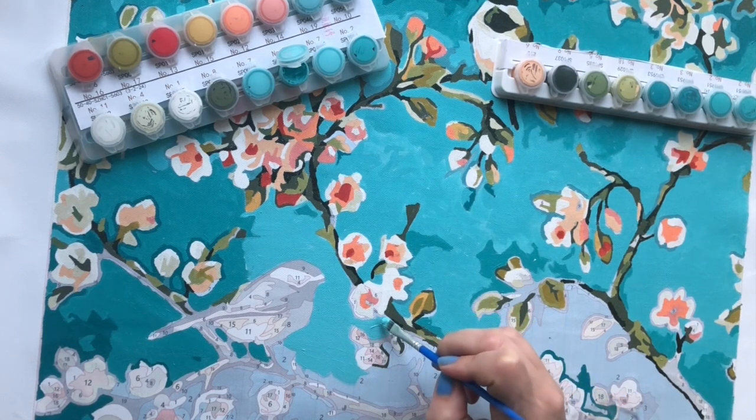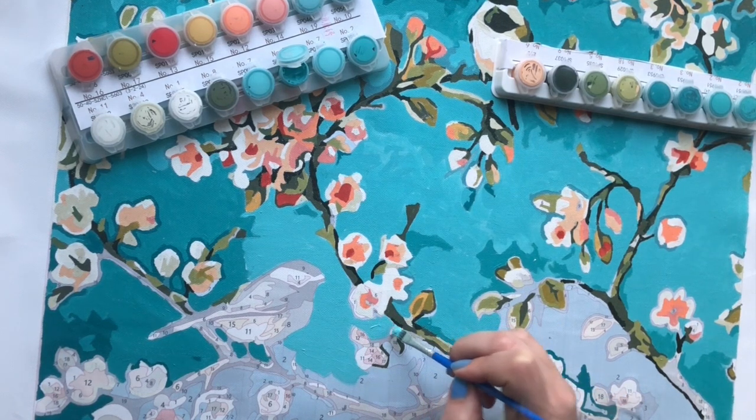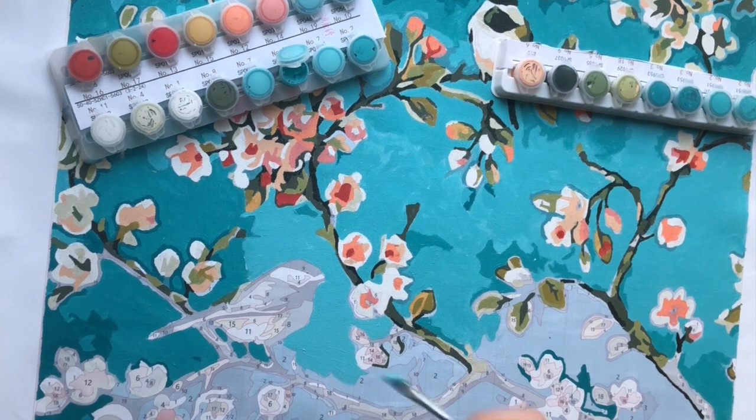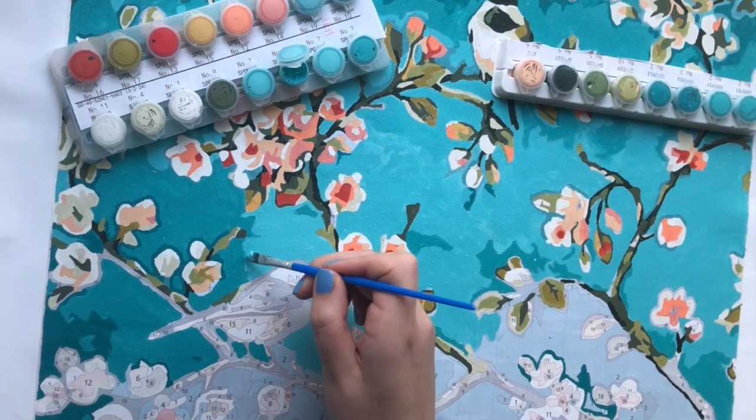But I don't notice a massive difference in the way the paint flows. I thought I did, but with this canvas I don't. So I guess it's just a matter of preference and surface type.